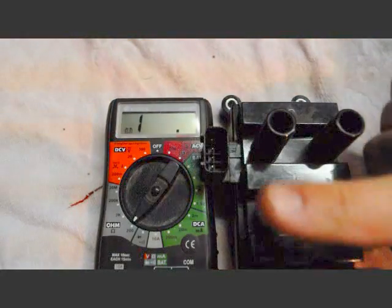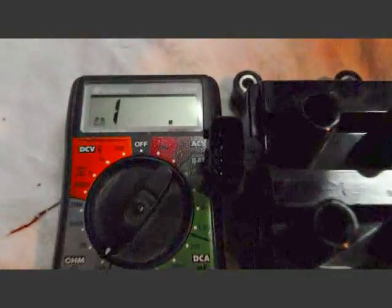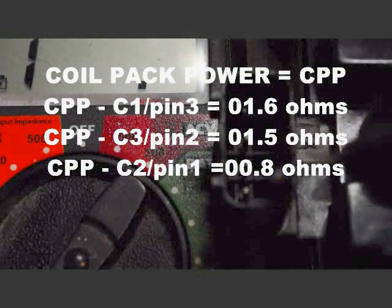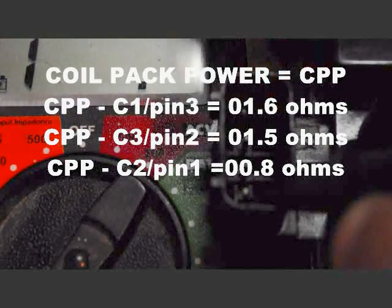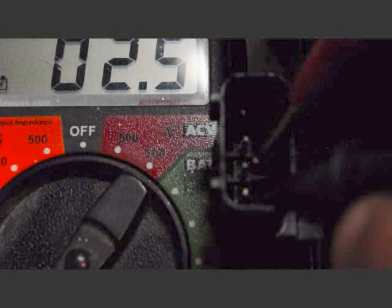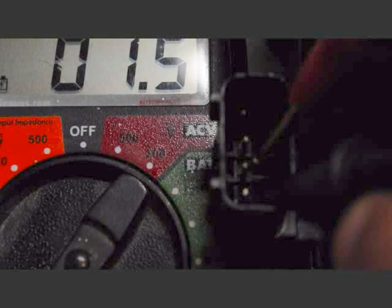So you have your first bank, second bank, and third bank — that's what we're going to be testing on the low voltage side for each bank. Put your tester on the first pin, which is coil pack power. Testing bank one: 1.6 ohms.